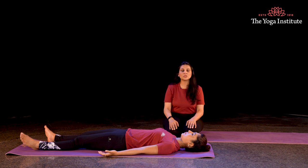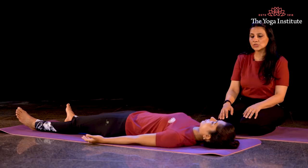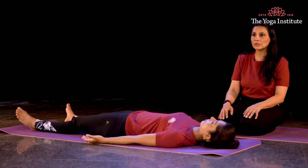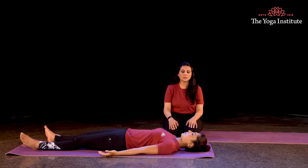I bring my attention to my neck, I relax my neck — my neck is relaxed. I bring my attention to my lips, I relax my lips — my lips are relaxed. I bring my attention to the tip of my nose — the tip of my nose is relaxed. I bring my attention to my eyes, I relax my eyes — my eyes are relaxed. I bring my attention to my forehead, I relax my forehead — my forehead is relaxed.